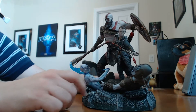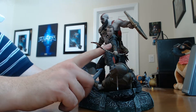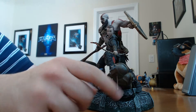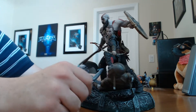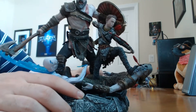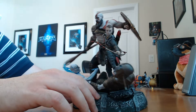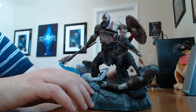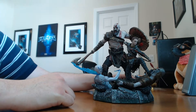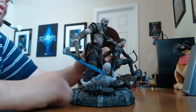Then we have his son Atreus, standing here with a bow. It looks like he just released the shot — his fingers are still in that position. You can see the arrow, slightly bent. The arrow is going right through the guy's head, the helmet kind of knocked off, and he's kicking him down. This is an amazing action shot — father and son standing side by side, vanquishing the evil. I am so glad I got this piece; it just screams God of War to me.